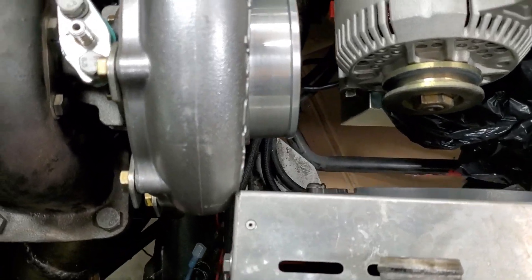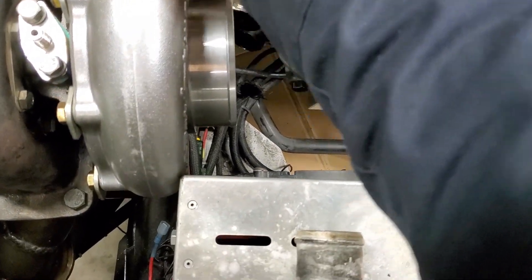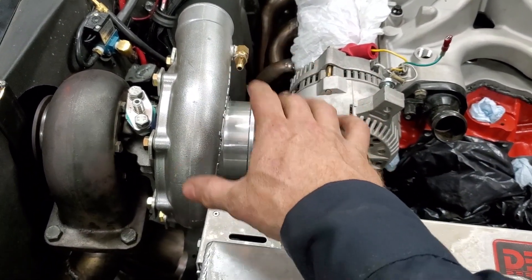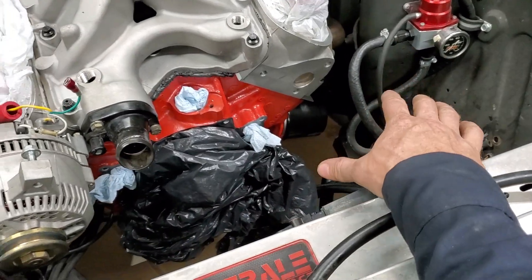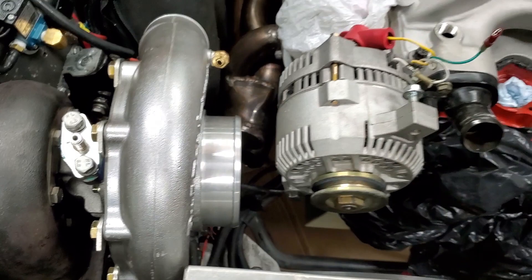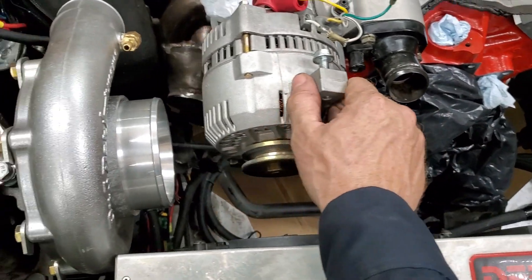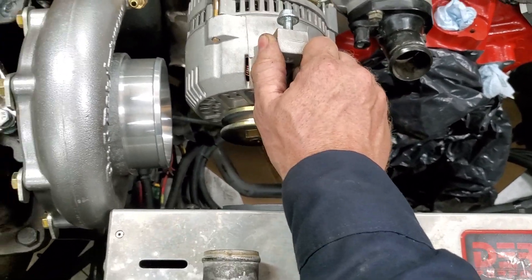Got everything in — got the radiator in, the alternator in, the turbo assembly in. Let me show you the kind of clearances we've got to work with right now. You can see the compressor housing is a little close to the radiator, and if I was to continue rotating it to where I want the outlet — up in this area, pretty similar to where it was before on the other side, so I can just build another cold side and go down to the intercooler — other than that it fits pretty decent. The alternator is in now and it's got plenty of room to tighten a belt, but it'd be really really close to the intake on the turbo.